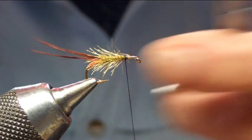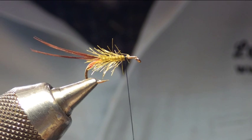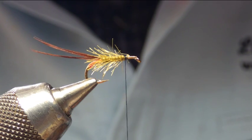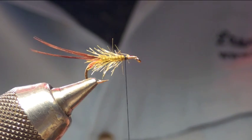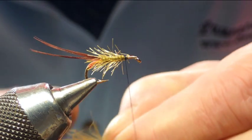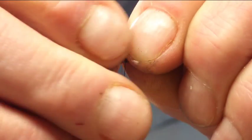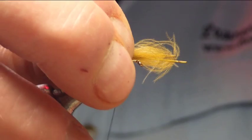Once we've secured and trimmed the body, next we're going to put a wing in. I'm going to be using two plumes of brown light brown CDC — get two plumes, catching them in with a pinch and loop.